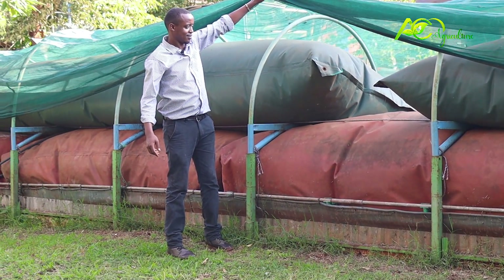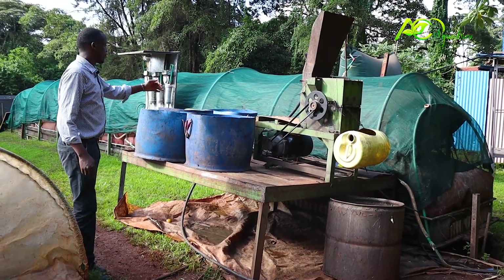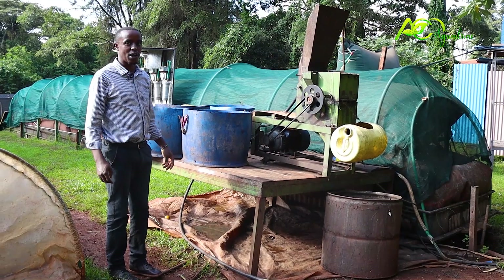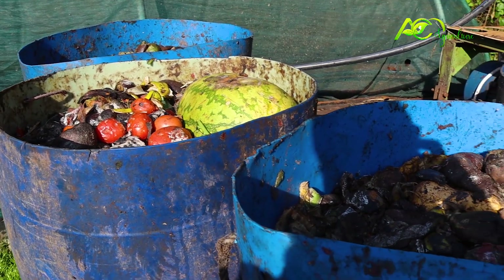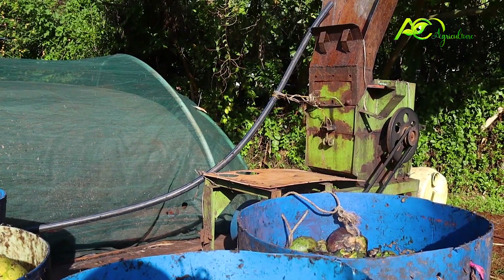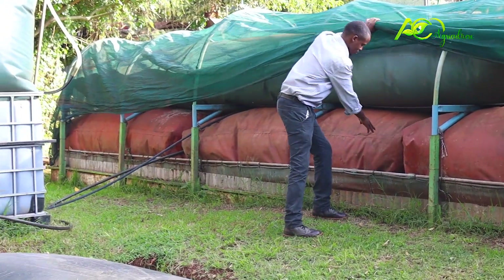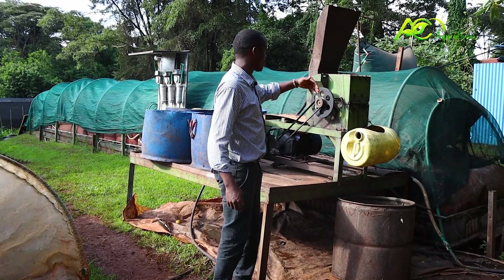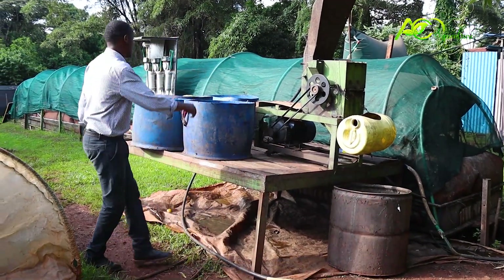This is the large capacity system — we call it the T-Rex. This one is a T-Rex 15, meaning it produces about 25,000 liters of biogas every day. It runs on market waste. We shred the market waste using this grinder here to speed up the process of decomposition. Everything goes to the digester, which is quite huge. We grind the waste, it comes into this drum, and we feed it directly to the digester after mixing with an equal amount of water.